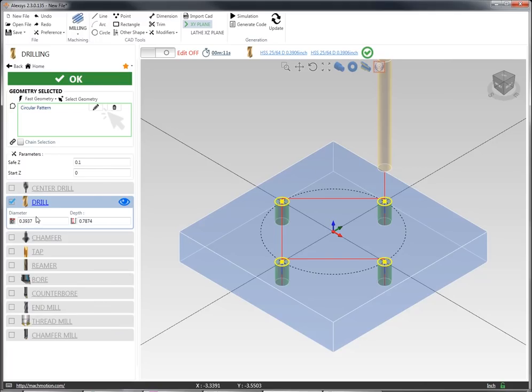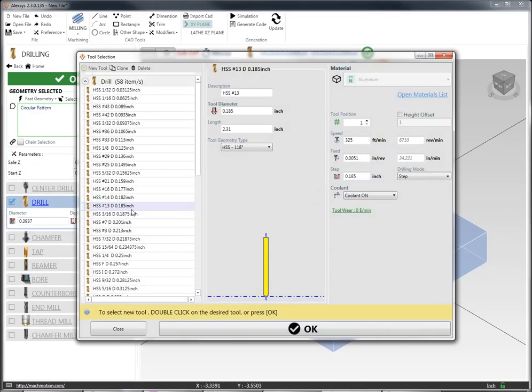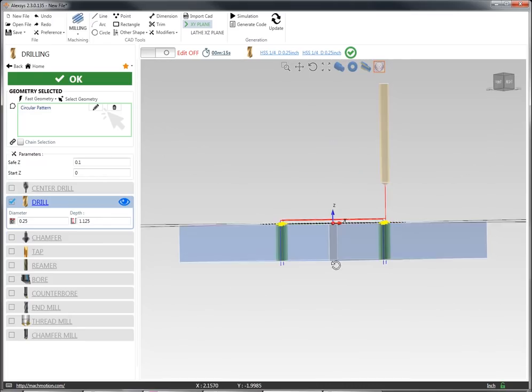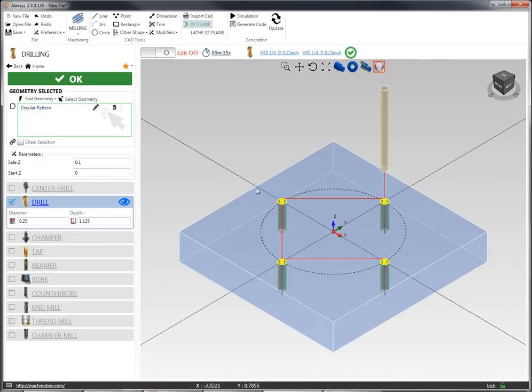I'm going to select that I want to use a quarter inch drill and set my diameter to 0.25. I'm going to run my depth all the way through the material down to 1.125 just to drive the tip through. I can take a look at that geometry and see where the tip of the drill is coming just through the geometry.